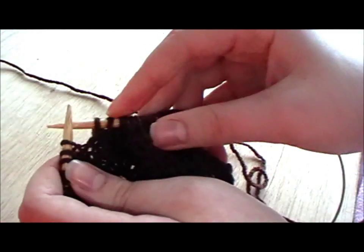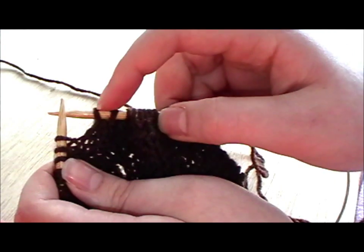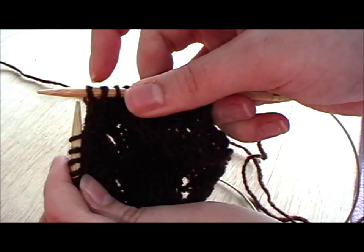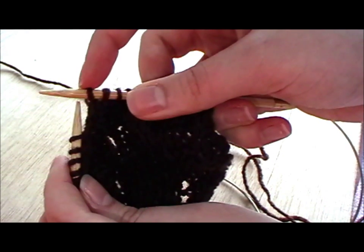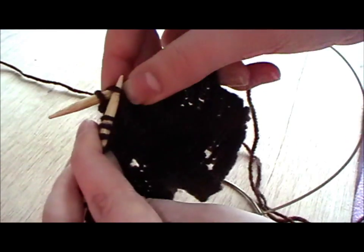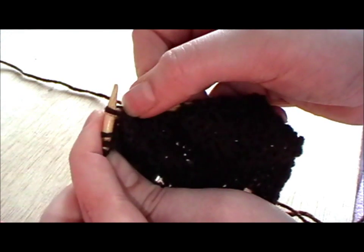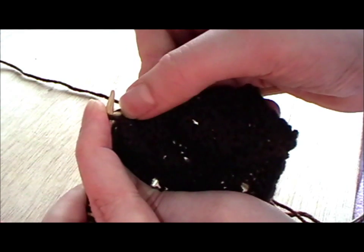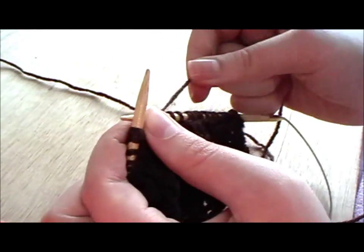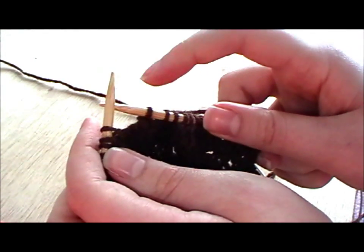So now on the right hand needle you will have one slip stitch and one knit two together stitch. You've got to lift this slip stitch over the knit two together stitch and off the end of the needle. So you pick the slip stitch off, pull it over the knit two together stitch, which you can hold with your thumb, and let it go off the needle. And there you've gone from three stitches to one, therefore it is a double decrease.